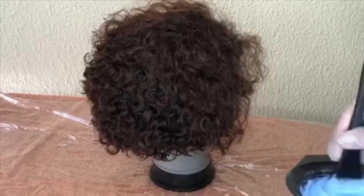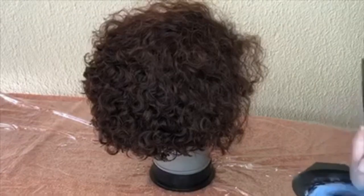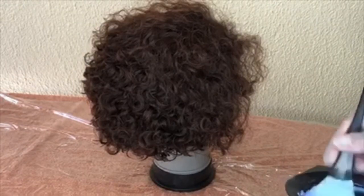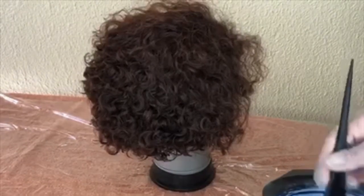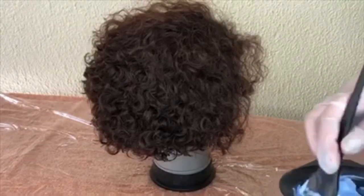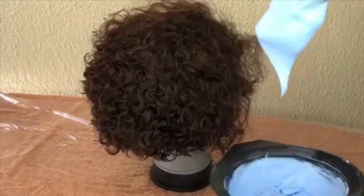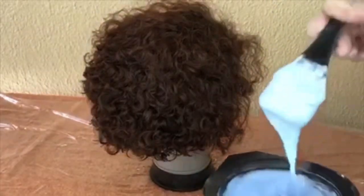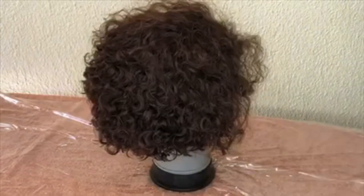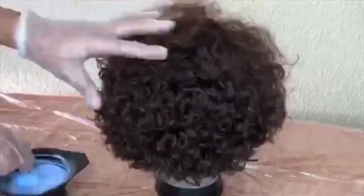The wig is from RGP — it's an 8-inch Kelly bob unit. I've had this wig for some time now. It's still a beautiful unit, but I feel it needs some extra flair. The mixture is ready — you can see it's not too thick and not too watery either. I'm going to start off by sectioning the hair.